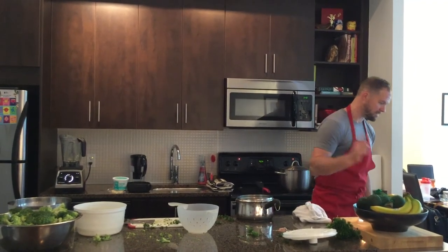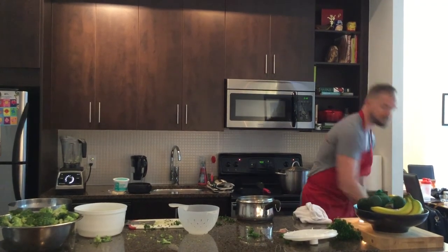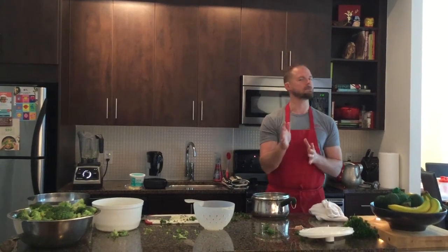All the ingredients are going in, plus the parsley. Once boiling, we put the lid back on and wait 10 minutes, then add half the broccoli florets.